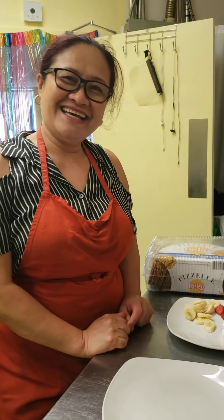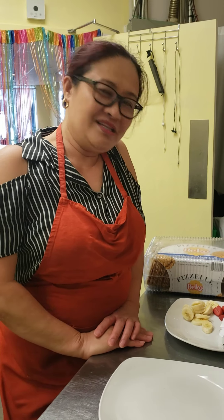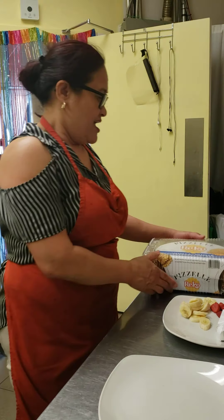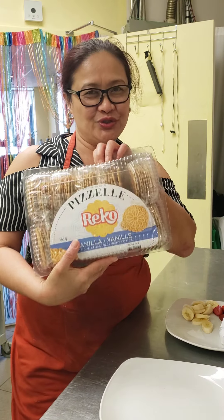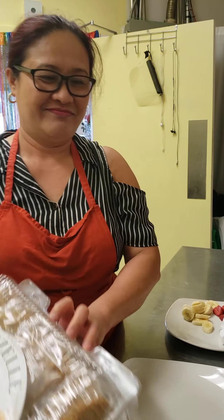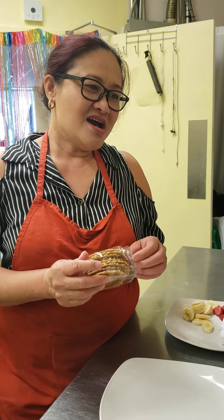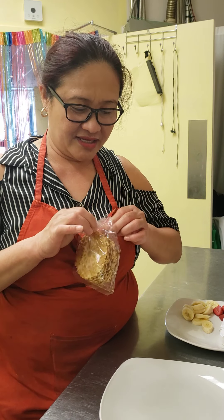Welcome to Cafe Helen. Today I'm gonna show you how to assemble the cheapest dessert ever. The ingredients are very simple. This is Italian Pizzelle — these are very, very thin cookies.